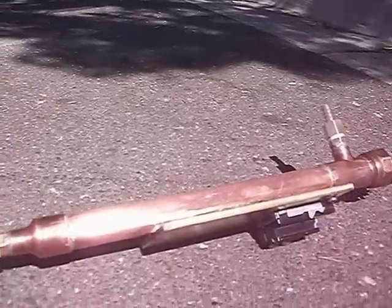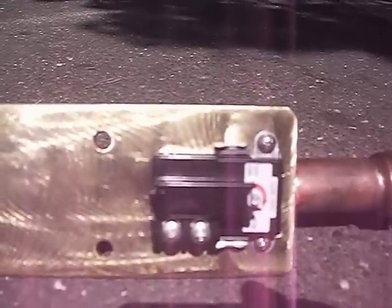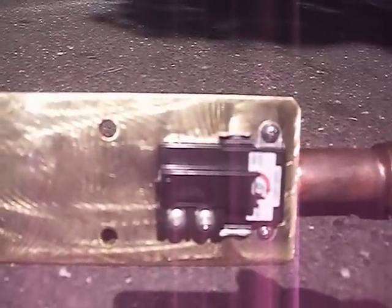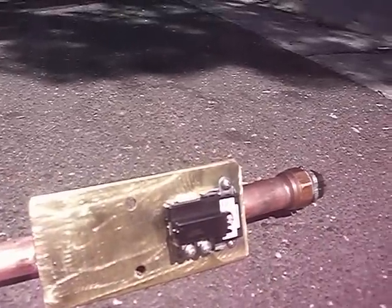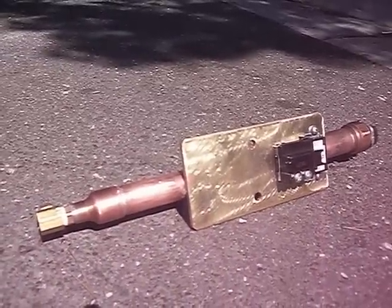This thing runs off of an inverter — up to a 2000 watt inverter — and it is thermostatically controlled. It uses a standard water heater element thermostat, which you can get at Home Depot for about seven fifty.